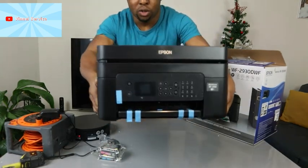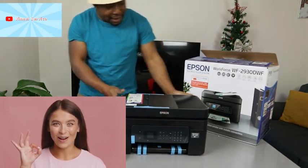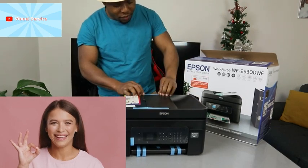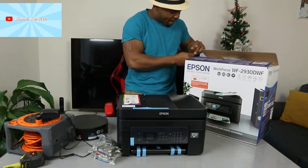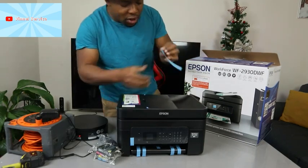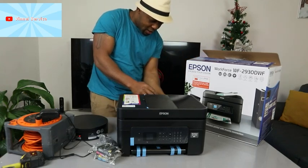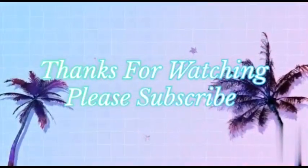Let's see what it looks like — this is the Epson WF-2930. Now we're going to remove the packaging and go from there.